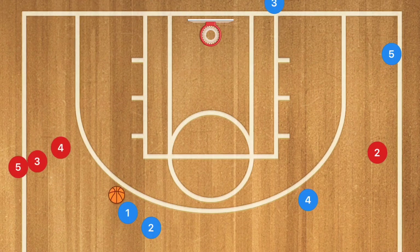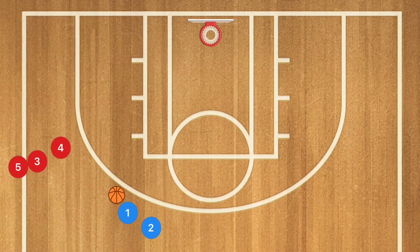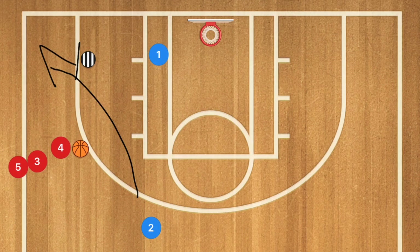In our third and final drill — I really like this one, especially if you're running a triangle-style offense. We're going to have two lines, a coach positioned down low, and player one passes to player four. Player one then sprints down towards the corner. Once he gets to the corner, he stops for one second and uses the coach as a screen, cutting towards the rim. Player four passes him the ball for the layup.